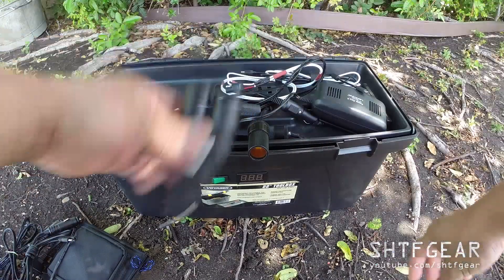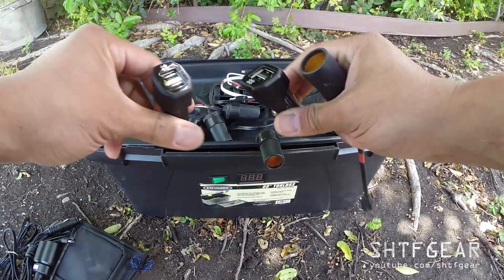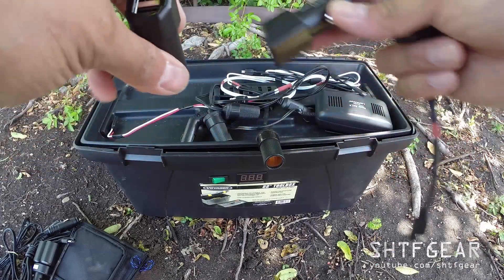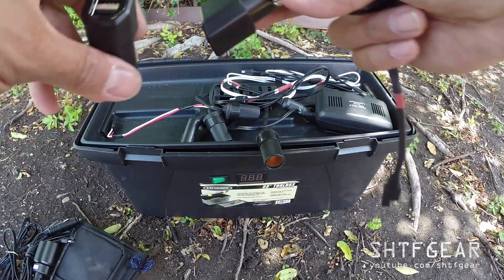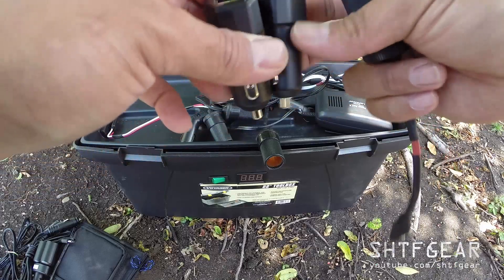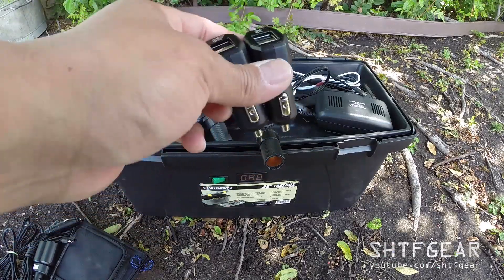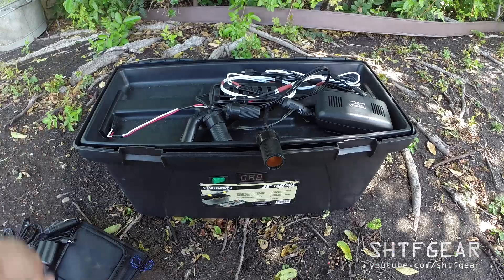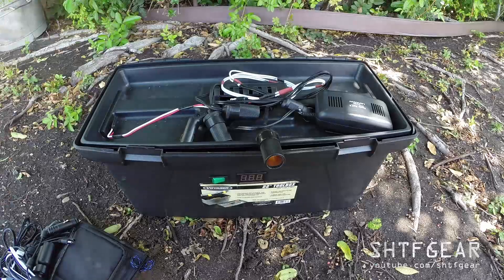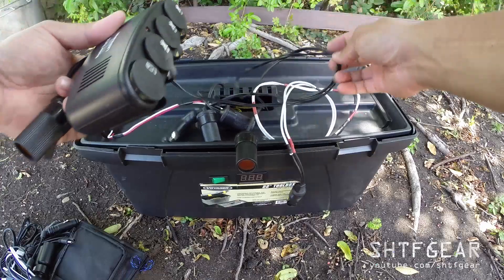There's a splitter for even more connections, and a couple of USB chargers I keep in here. These put out 4.2 amps at 5 volts — that's 21 watts of output each — which is pretty fast. These two together can charge four iPads or four USB devices simultaneously. There are also various USB cables and yet another cigarette lighter splitter.